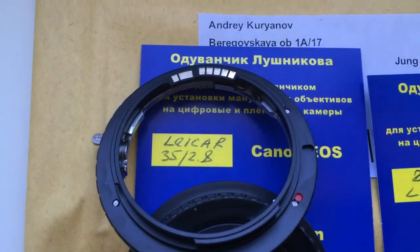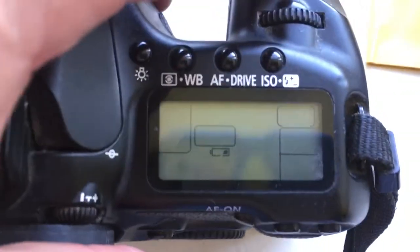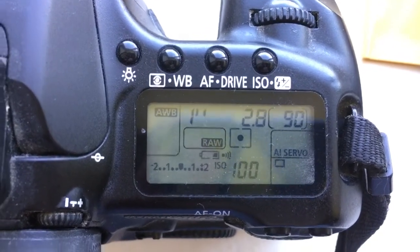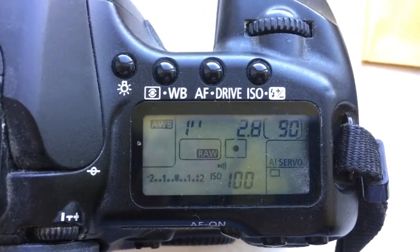First adapter and second adapter. The focal lens is 28mm and aperture 2.8. Delay time to enter programming mode is 1 second.